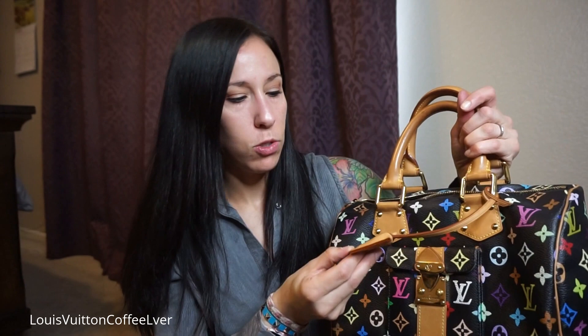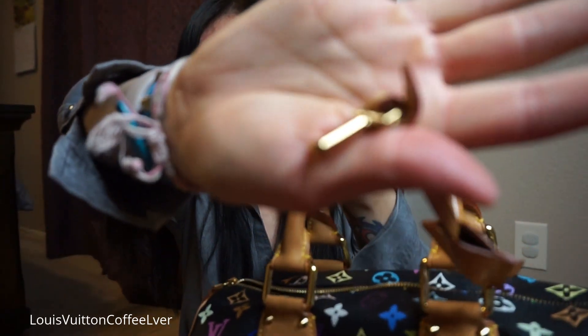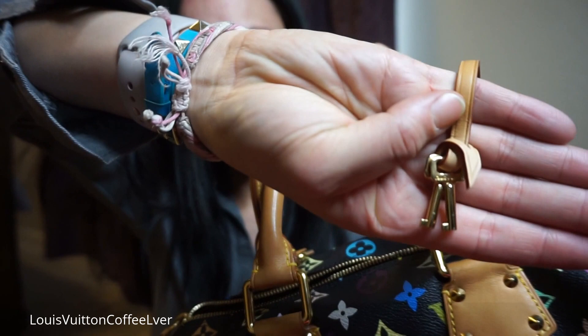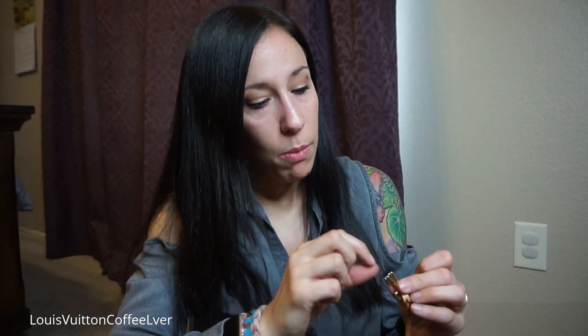People say they don't use the pocket because it doesn't hold much and it's too hard to open and close, but I put cash in there and I don't have a problem getting in and out of it. It comes with a clochette — on mine it says Louis Vuitton Paris Made in France. Inside the clochette, that's where the keys are stored. There are the keys for the lock and they each say Louis Vuitton on them.